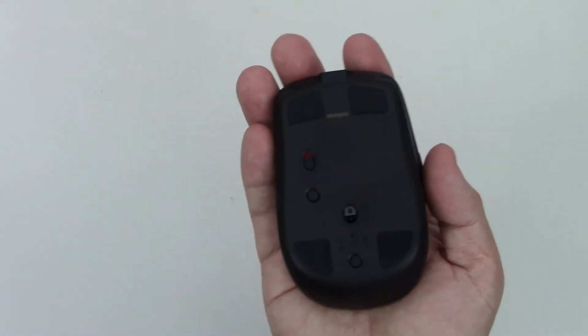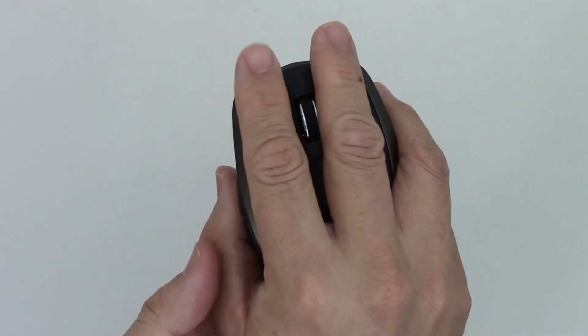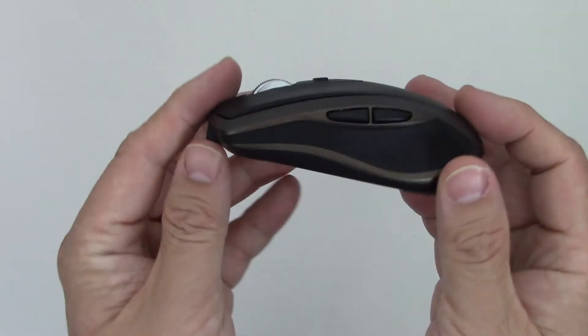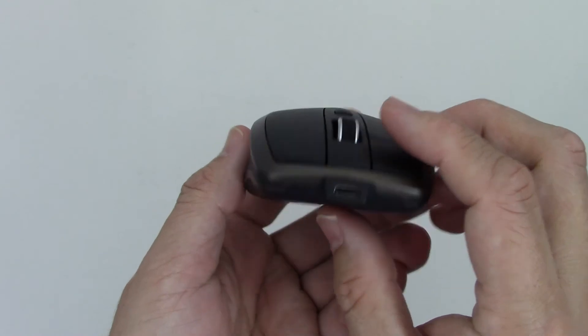It is quite a nice looking mouse — very nice, high quality materials, and feels really good in hand. Now, if you have a really big hand, I can see that becoming a problem, as my hands are relatively small. We'll take a look at some other mice I have, compare it, and pair it up to a couple of devices to see how it performs.